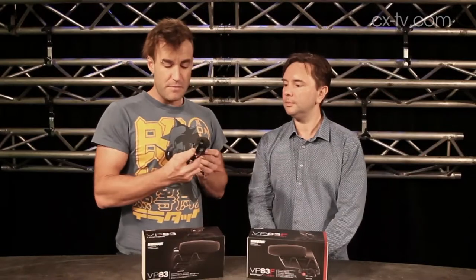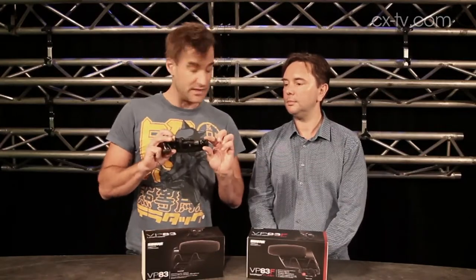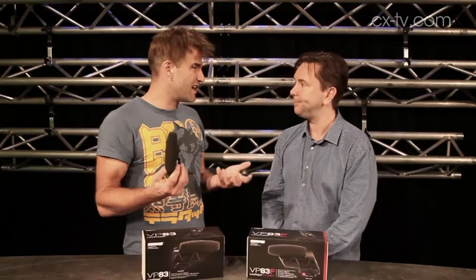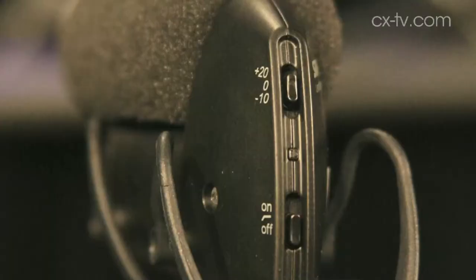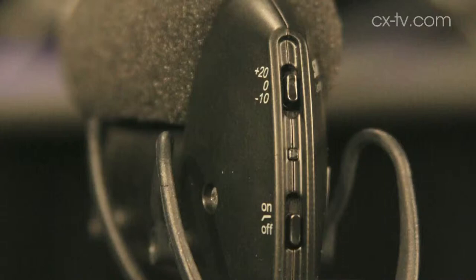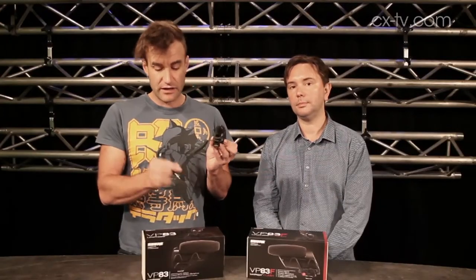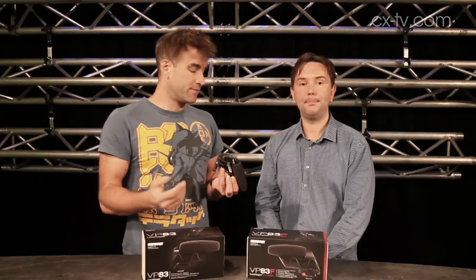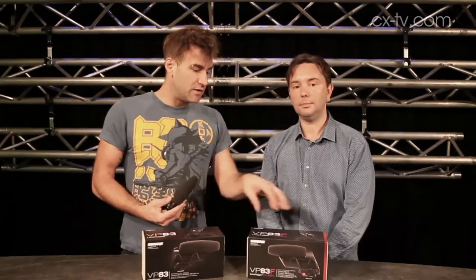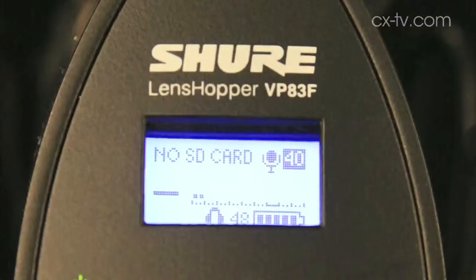There are two versions of this. The first is the VP83, which is basically a little tiny shotgun mic. Power on the back runs off a single AA battery — I think you get around a hundred hours out of that. There's a low cut and a couple of different gain settings. With the captive lead curly cord you just plug that into the side of your DSLR and hit record.